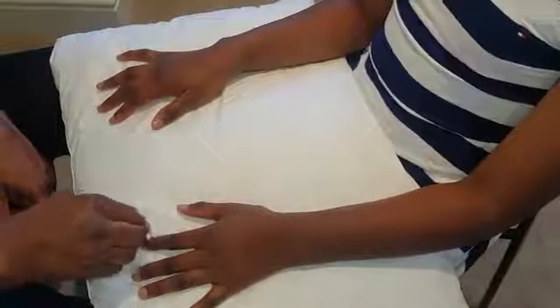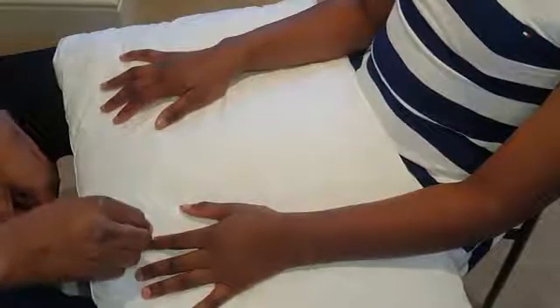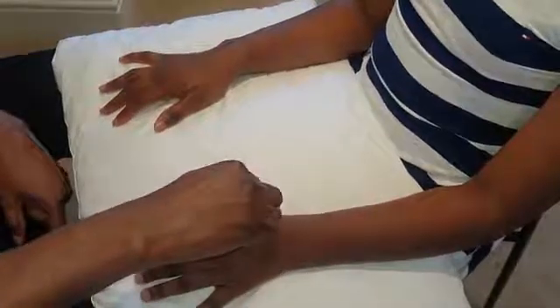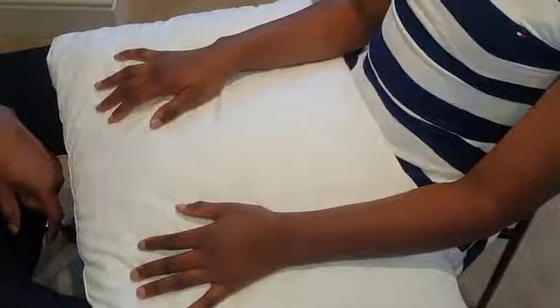Check the inner border of the index finger for the median nerve sensory component — do you feel me touching? Does it feel the same? And for the radial nerve it's the first web space — do you feel me touching on that side? Does it feel the same? That's the sensory component of all three nerves assessed.